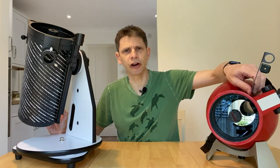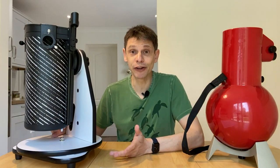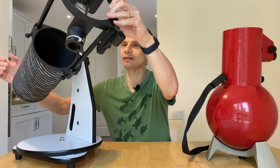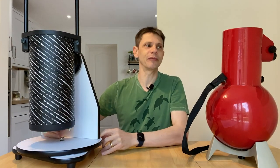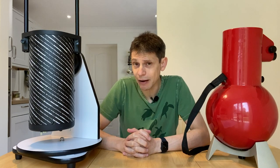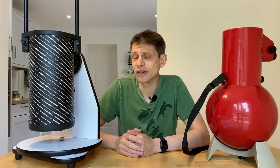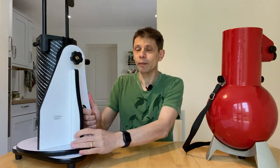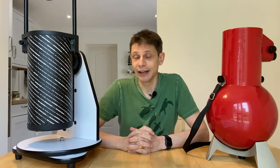The Astroscan has a focal length of 445 millimeters whereas the 130P is 650. They look about the same size but there's some extra focal length hiding, which is achieved by the design of the 130P which has an extending tube. That is why, when you have them in the positions you use them, the 130P is quite a lot larger. That translates into weight too - the Astroscan on its base weighs about 10 pounds, about four and a half kilos, whereas the 130P OneSky weighs 14 pounds, about 6.2 kilos.